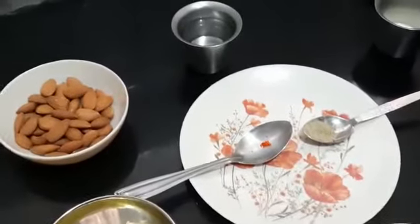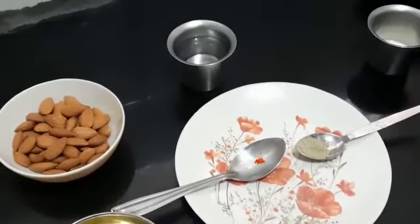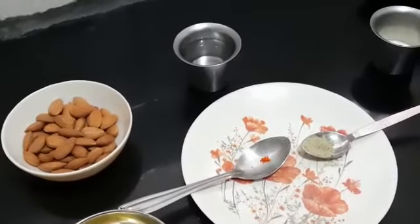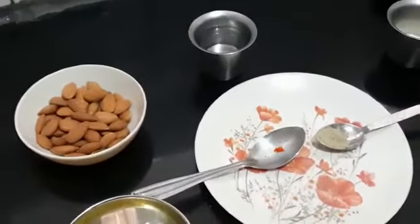Hi everyone, this is Ranjita Parthasarathy. Today I am going to show you all how to prepare badam barfi. So let us see the ingredients that are required.